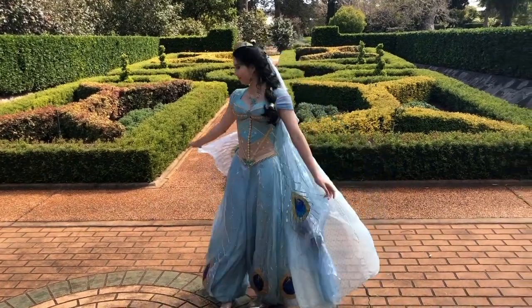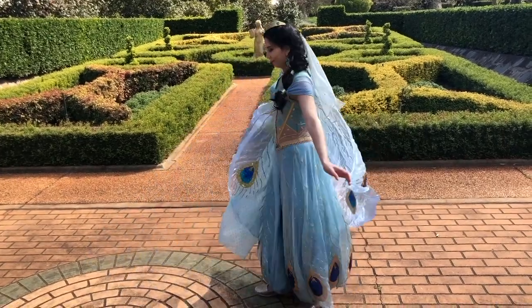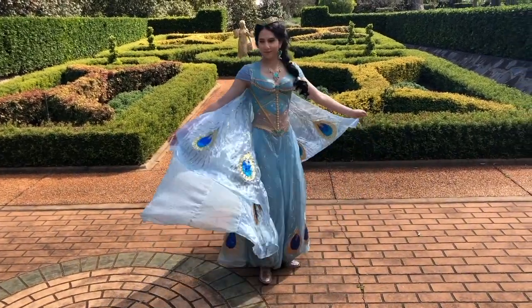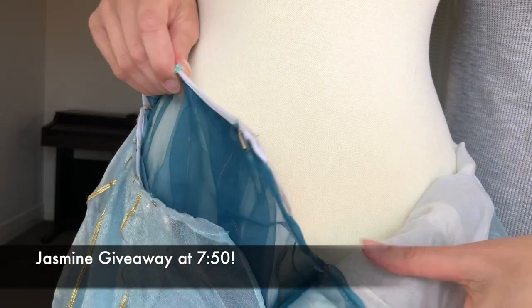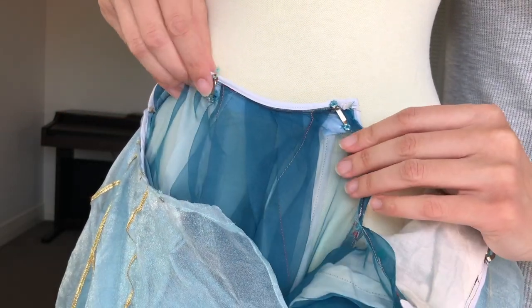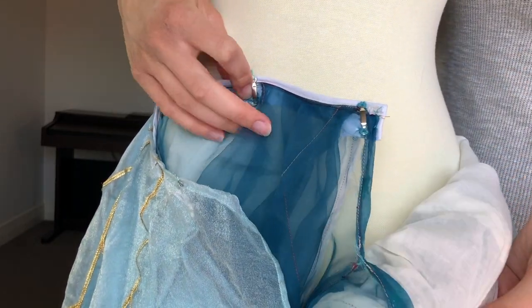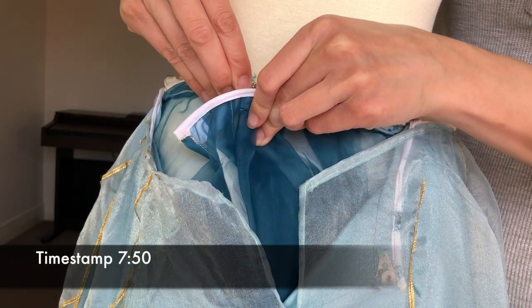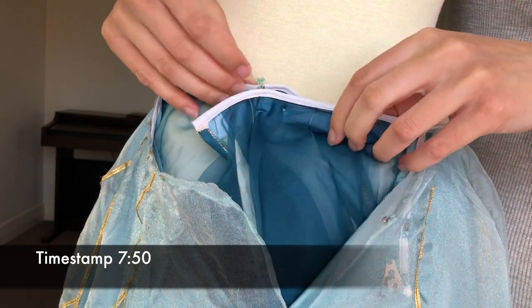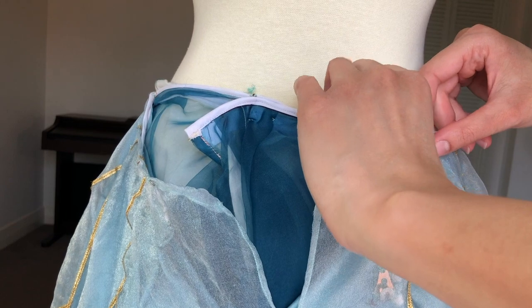Hi everyone and welcome to a new video. In this one I'll be going through some of the details of my Jasmine costume. If you stick around to a certain timestamp there will be a giveaway for some of the supplies and materials I have left over. If you're only interested in the giveaway feel free to skip ahead, otherwise keep on watching for close-up details of the Jasmine costume.